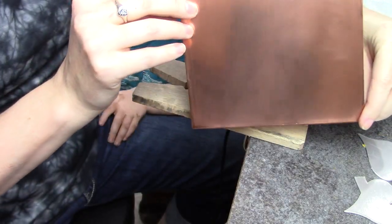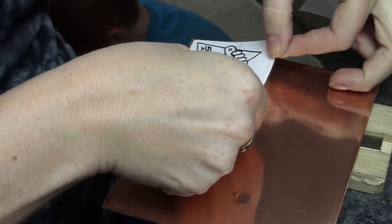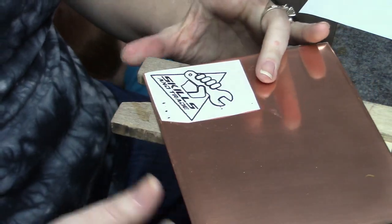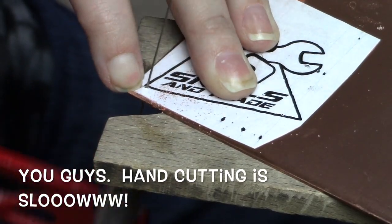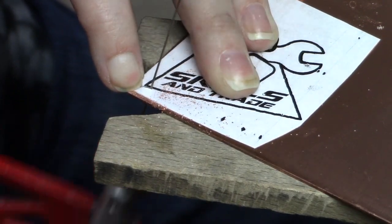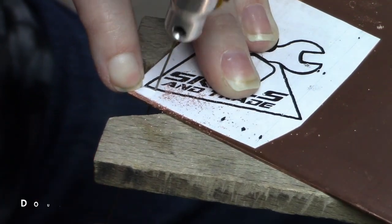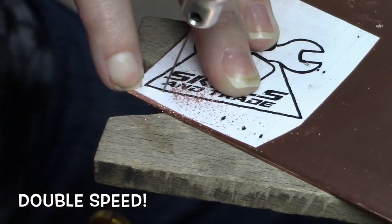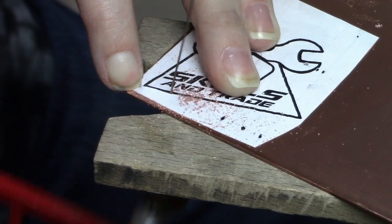When I saw his channel I knew I needed to team up with him. I sent him this piece of copper — you could see how crappy it was — and he polished it so beautifully. I'll leave a link in the description for his channel so you can see where he shines this exact piece of copper. As a thank you, I decided to make something with his logo.